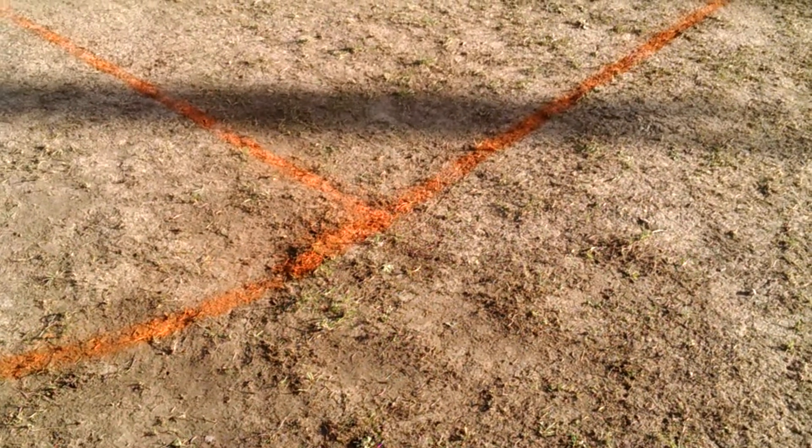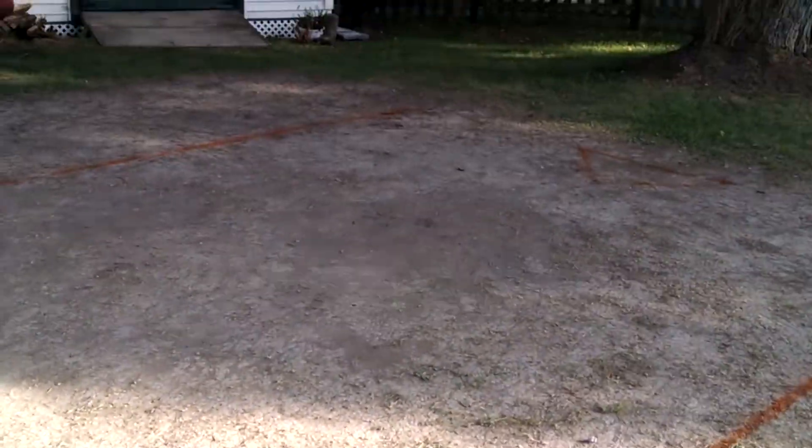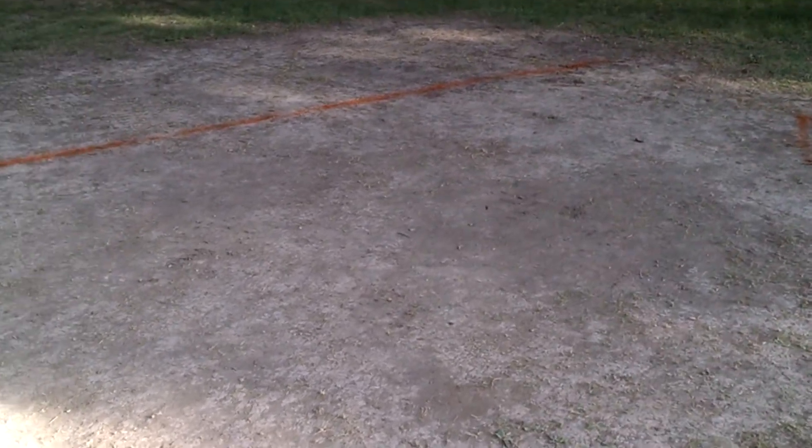And it's worked out quite well. I actually just cleaned the grass off and basically level it every chance I get. It kind of does self-leveling when you play on it. And as you can see, the dirt is pretty hard packed and it works surprisingly well.